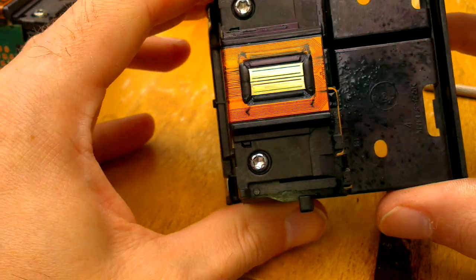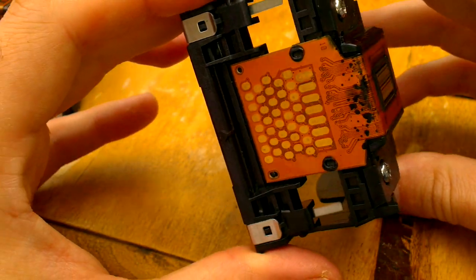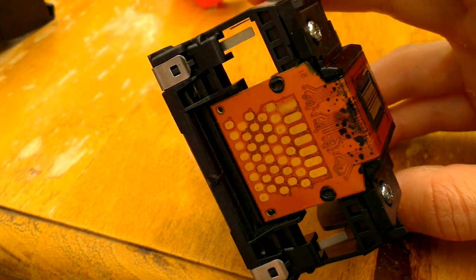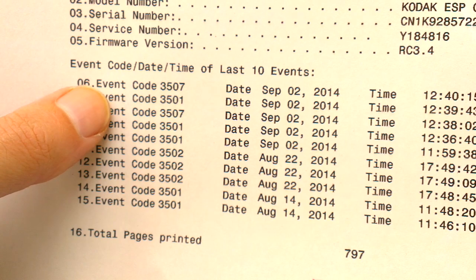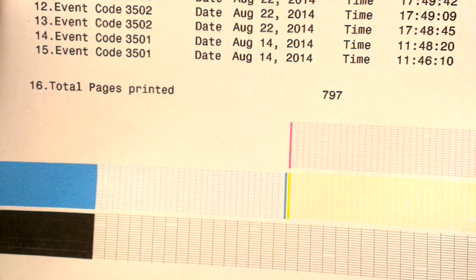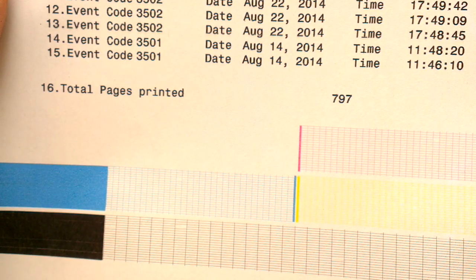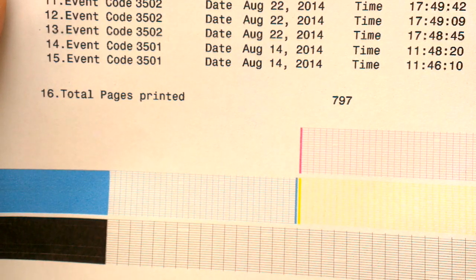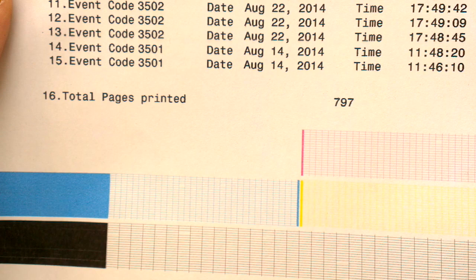This one still works at the moment, but given the rest of the printer — as you may have seen from my previous video — I don't see for how long it will. Before doing this video I ran a demo print and got this demo page here with previous event codes I didn't know about beforehand. Interestingly, that is the total number of pages this ESP has managed to print in its lifetime. We've already been through one print head and another failure too, which is on another video on my channel. It never even got to 800 sheets, which is pathetic — couldn't even make a thousand.